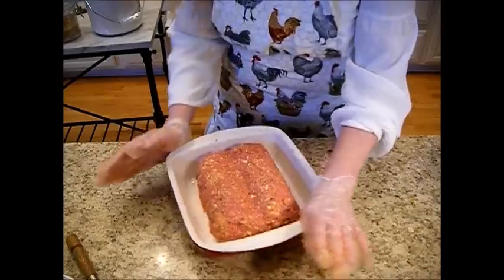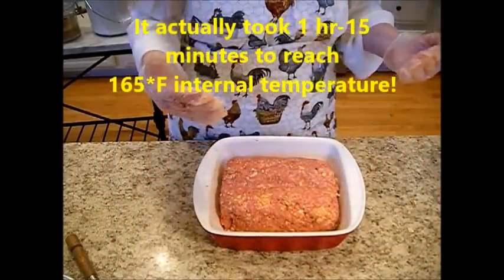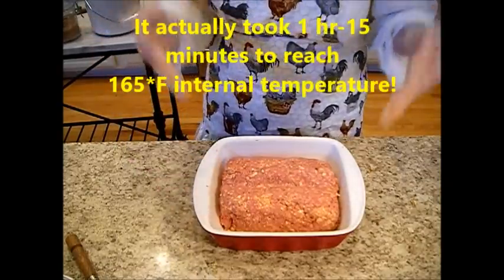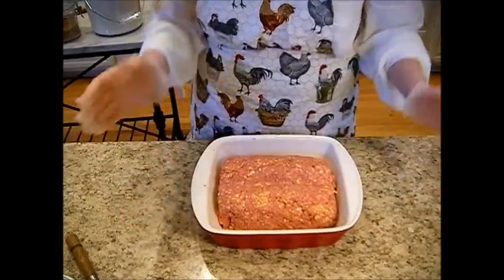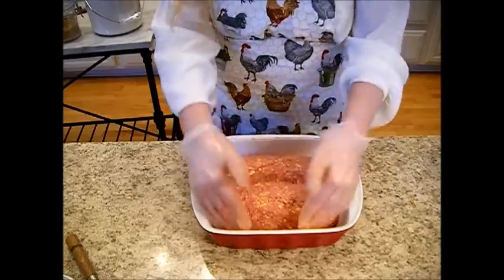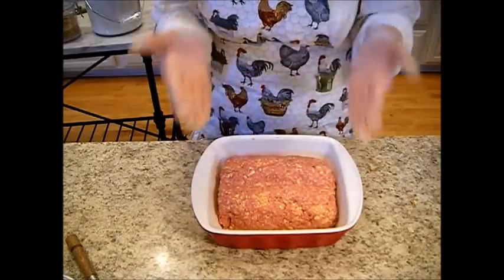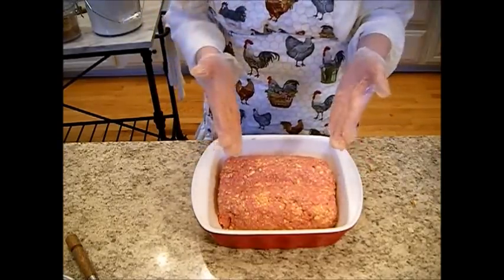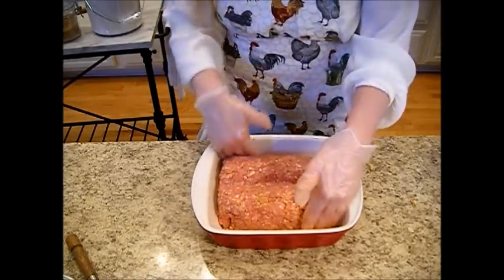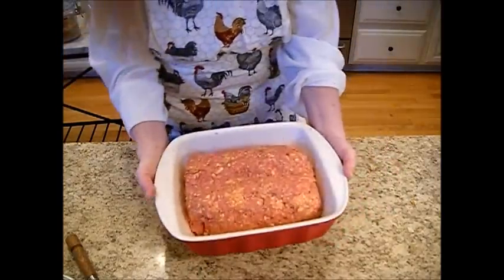Now we're going to put this in a 350-degree oven for about 45 to 50 minutes. We're going to go walking in the park before the sun sets and we'll be back to serve this up. I hope you've enjoyed this recipe. Be sure to subscribe to Our Little Homestead and hit that bell so you can get our most recent videos uploaded directly to you without having to search for them. Ham loaf — it was that easy and it's so versatile. The family loves this, especially for Sunday dinners. Make it ahead for sandwiches throughout the week.